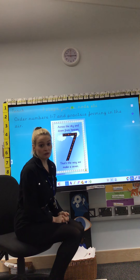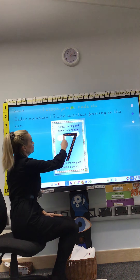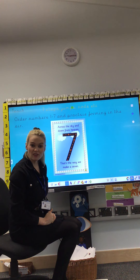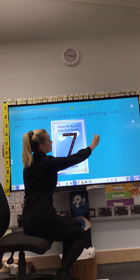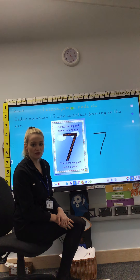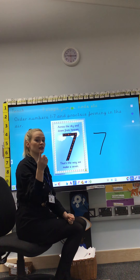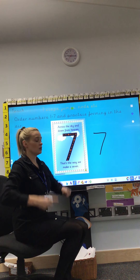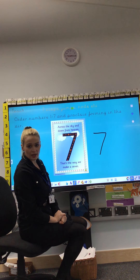I'm going to show you how we write the number 7. We start at the top for this one and we go across the sky, down from heaven — that's the way we make a 7. Watch me, I'm going to write it next to it. Start at the top: across the sky, down from heaven. Across the sky, down from heaven — that's the way we make a 7. Can you get your magic pens? Your magic pen is your finger. We're going to practice writing the number 7 in the air first. Take off the lid. Start at the top, across the sky, down from heaven — that's the way we make a 7.